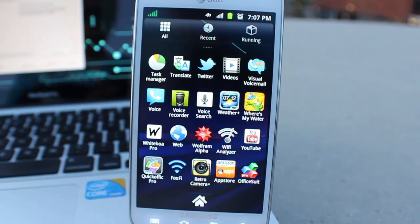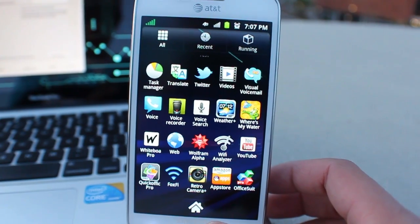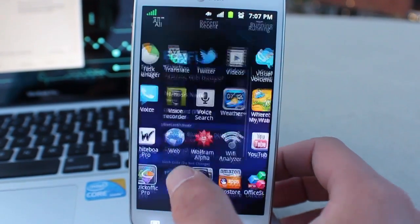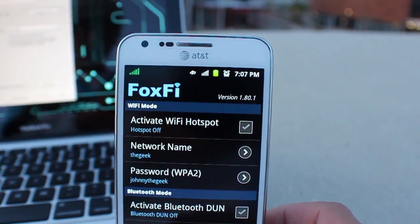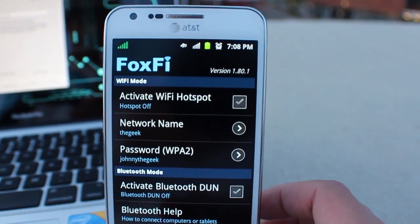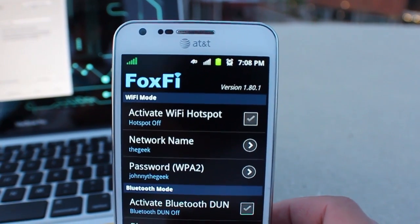Hey, what's up everyone, John of the Geek here. Today I'm going to be showing you a really cool app that's free on the Google Play Store called Foxfy. What this app allows you to do is use your phone as a Wi-Fi hotspot without needing to root your Android device. My phone here is not rooted and I've downloaded and installed the app.